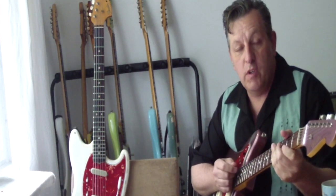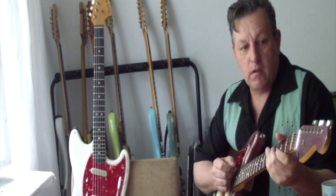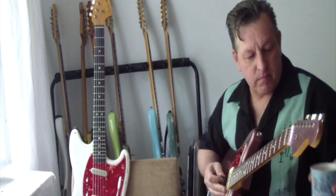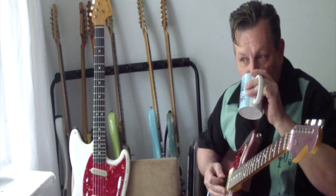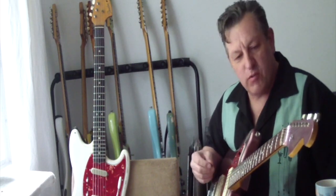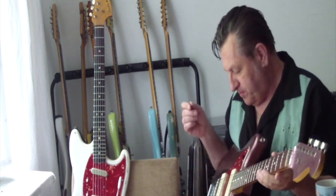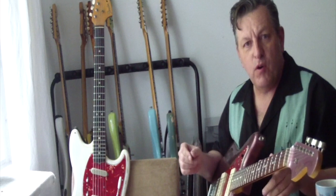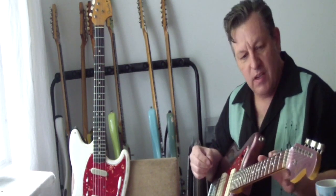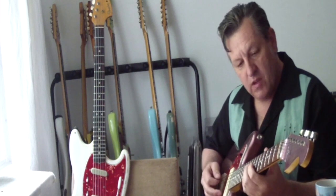Hello, welcome to a new video — how to sand the neck on a Jazzmaster. This is a Crafted in Japan Jazzmaster from 2002. I played it live a lot and I decided to sand the neck in the back — there's a glossy finish.